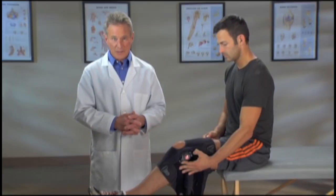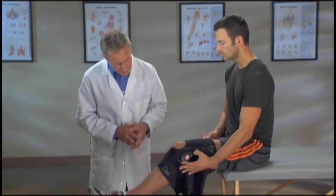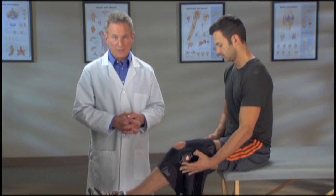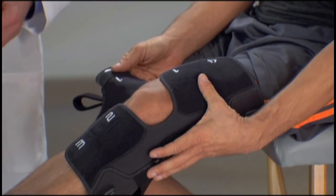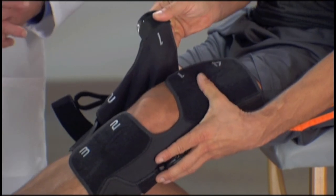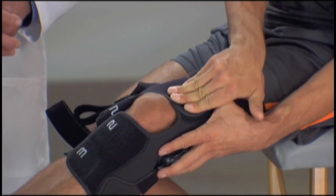Now we'll go through the strapping sequence. As you can see, the straps are numbered, making it easy to follow the correct order. Hold the brace with one hand, use the other hand to pull tab number one across the thigh above the knee, and fasten it securely.